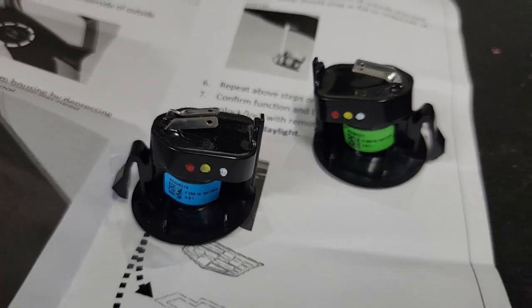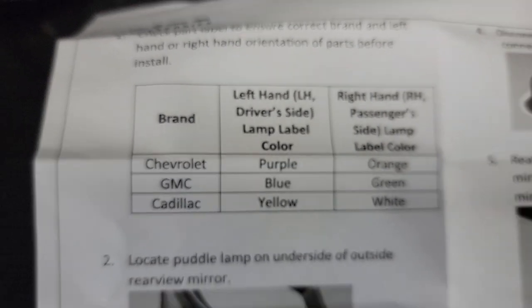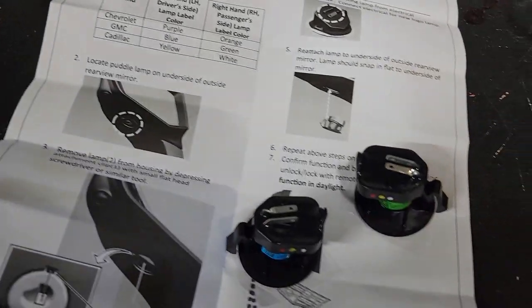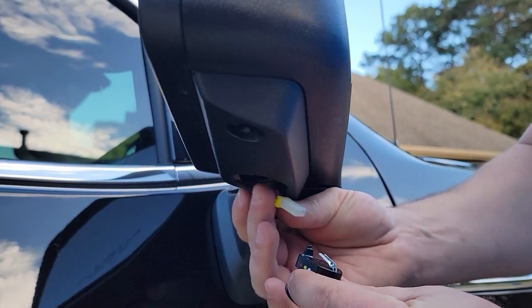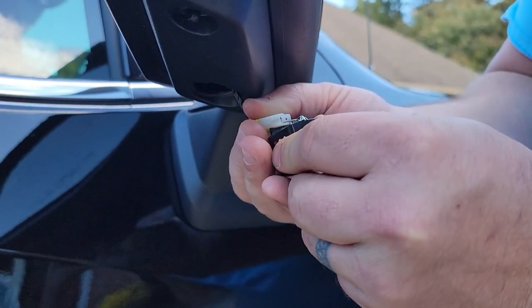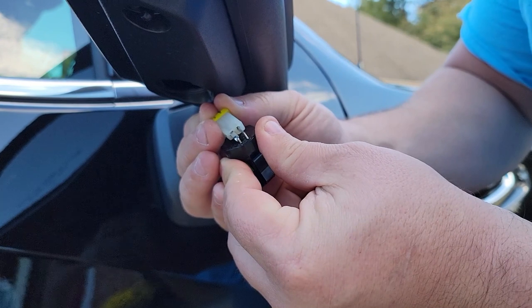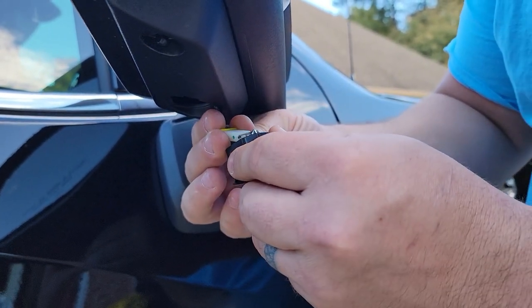Now on your new ones, you're going to want to pay attention to the label color — see how that's blue and that's green. If you go over to the instructions they give you, you'll see left-hand side GMC is blue, right-hand GMC is green. So we took the right hand off, so we're going to grab that one and put it on. Plug it back in.